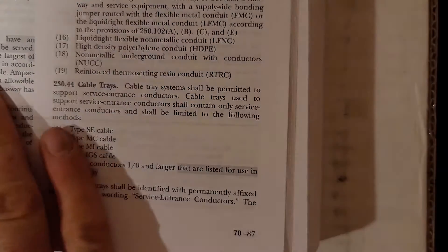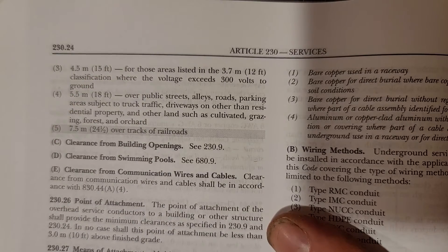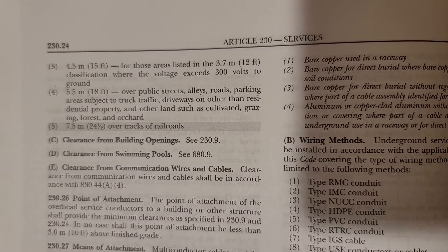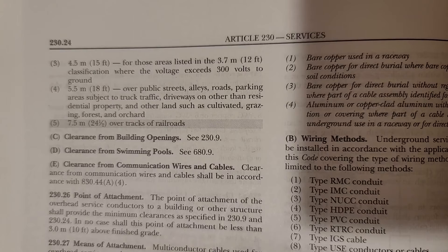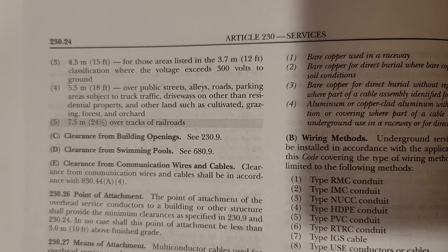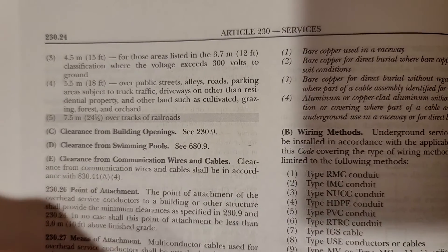Part three is short and sweet: you need 15 feet in those same areas listed under the 12-foot rule, but where voltages exceed 300 volts to ground. Then at 18 feet, this covers over any public street, alley, road, or parking area subject to truck traffic — which is really open to interpretation. An inspector could call a residential driveway a parking area subject to truck traffic and require 18 feet. If I'm planning a residential service over a driveway, I'm going to shoot for 18 feet based on how I build my service.